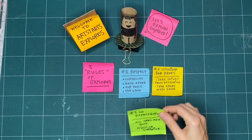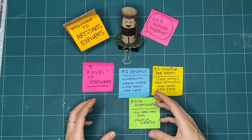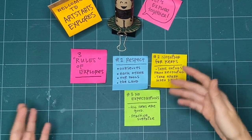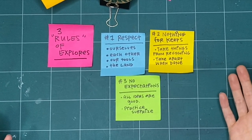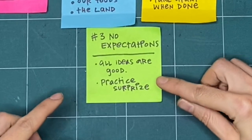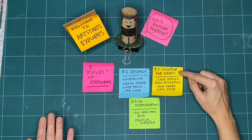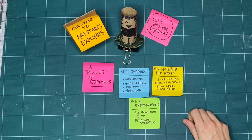Our last rule is no expectations. If we're not expecting something to turn out good or even to turn out bad, we're open to it going in a whole bunch of different ways. That means that all respectful and creative ideas are good regardless of what happens after we try something. If you already know how something is going to turn out, we can be open to trying something completely new and practice surprise. And if it doesn't turn out, that's okay — it's not for keeps. These are the three rules that we like to keep in mind when we explore together every week. Okay, let's get making together.